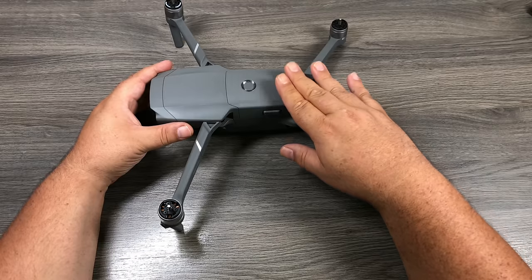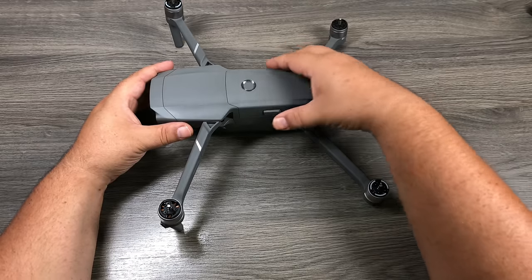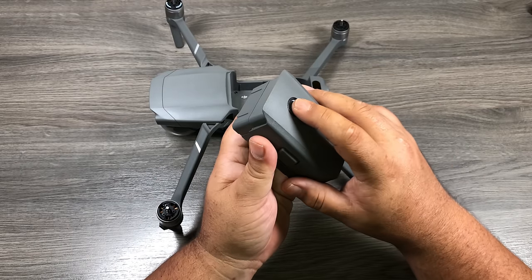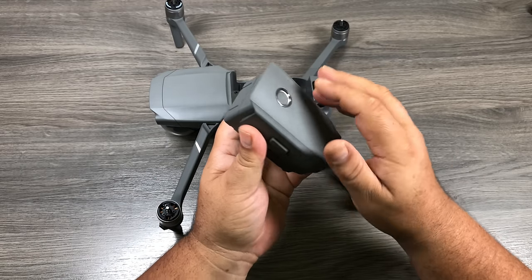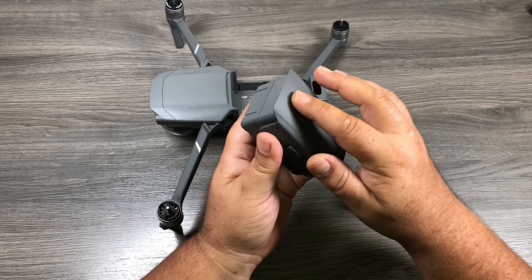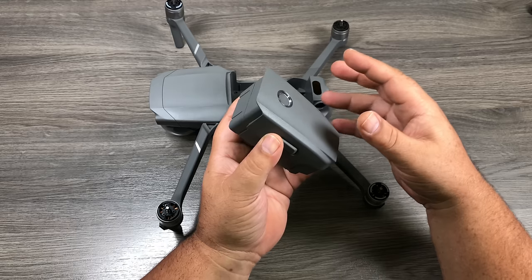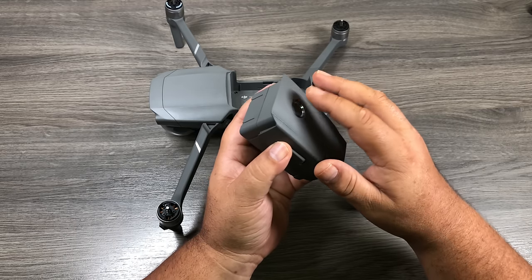The battery comes shipped already installed in the aircraft. Let's go ahead and remove it — press the side buttons and pull out. Now this battery is in hibernation mode. I know that because when I press the button it doesn't do anything. There's an LED light around the outside that shows how much charge is in the battery, but it won't activate until we take it out of hibernation mode.